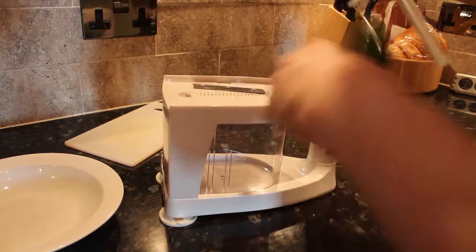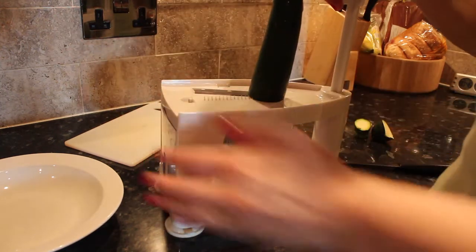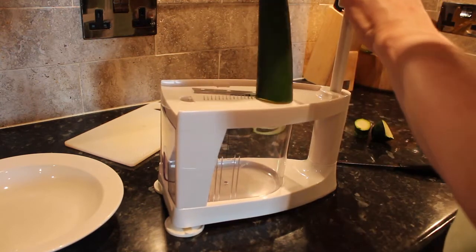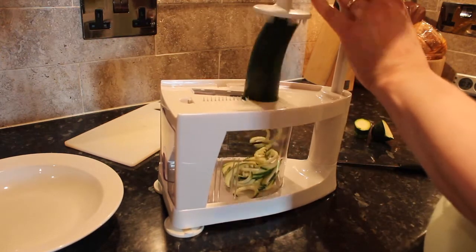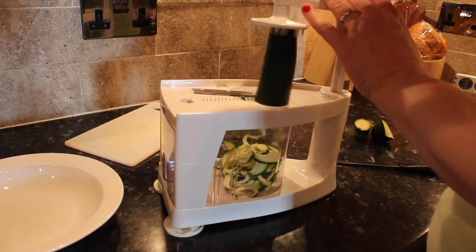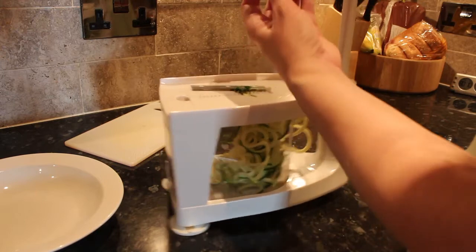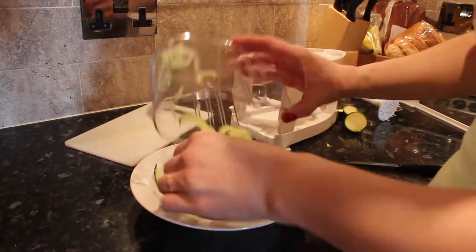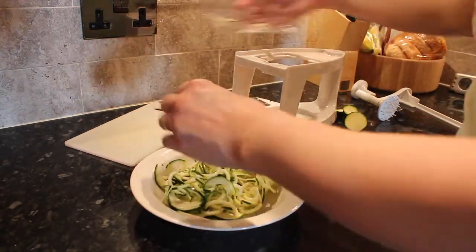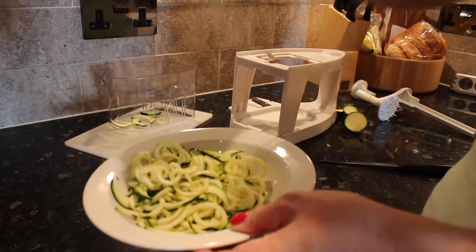Here's my courgette — there's a little plastic point and I'm just going to put that in the middle, then put this on top and hold it down. Then you just start twisting. It doesn't always go in one long spiral — sometimes it does, and sometimes a couple break up. You're left with just a little stump at the end, but that's fine. Put those aside — this is what you're left with, and I'm going to put it into a shallow bowl.